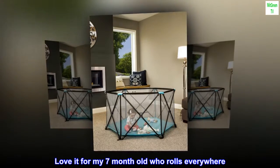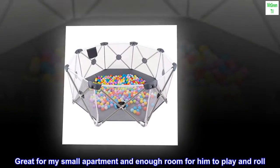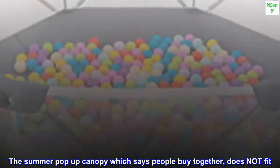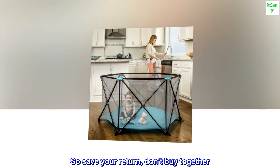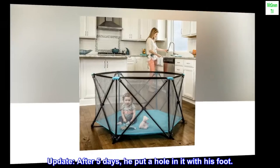Love it for my seven-month-old who rolls everywhere. Great for my small apartment and enough room for him to play and roll. Note: the summer pop-up canopy listed under 'people buy together' does not fit, so save your return — don't buy them together. Update after five days: he put a hole in it with his foot.